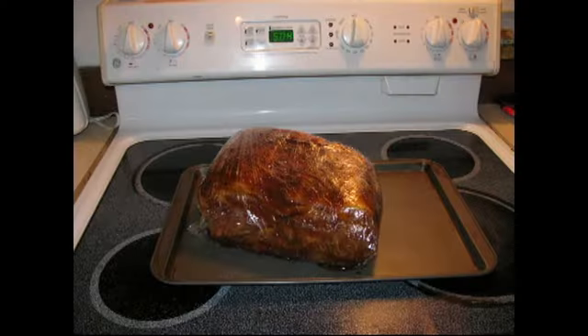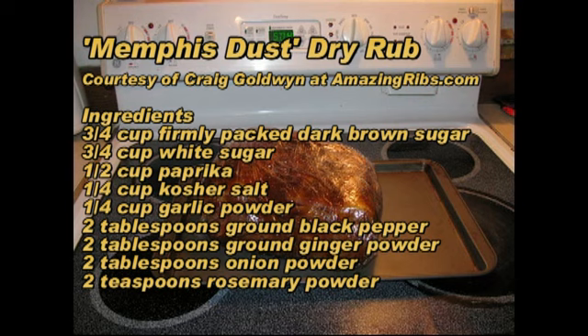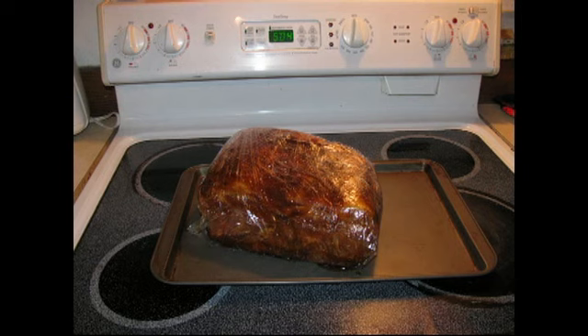Happy New Year everybody, it's January 1st, 2011. Today we're going to be smoking a seven-and-a-half pound pork butt, and along with that we're going to be throwing in two racks of baby back ribs. We're going to be using a dry rub found on AmazingRibs.com, a site run by Craig Goldwyn also known as Meathead. In addition to the Memphis Dust Dry Rub, we're going to be using a pork injection courtesy of Chris Lilly of Big Bob Gibson's.